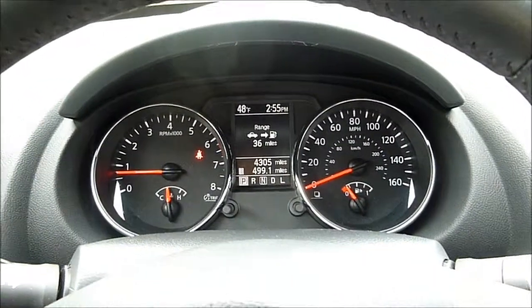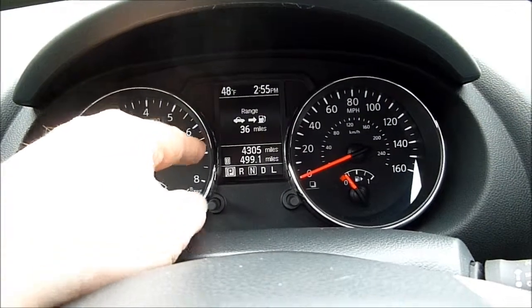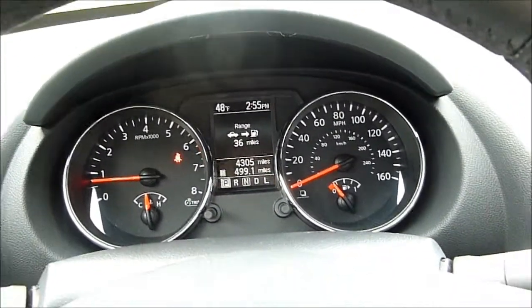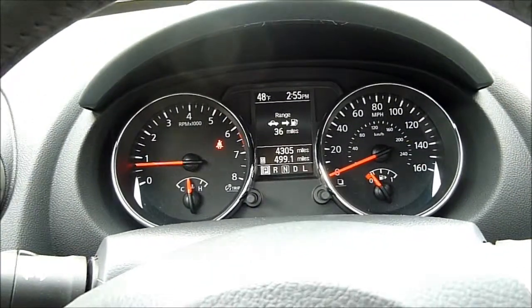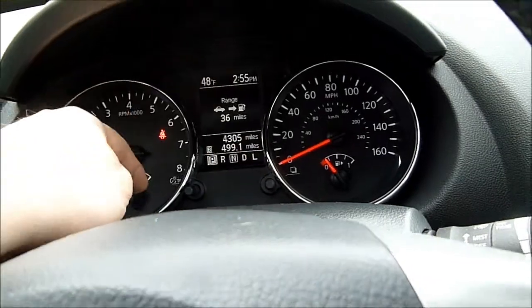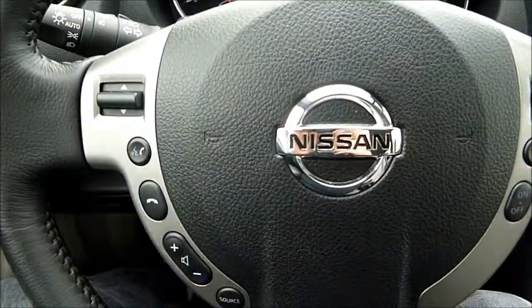We're going to start off with the speedo and tach cluster. There is a menu system in between them as well, which is pretty common on a lot of today's vehicles. Very clean gauges, easy to read, good nighttime illumination, and you've got some adjustments for the different menu system as well as your trip meters.